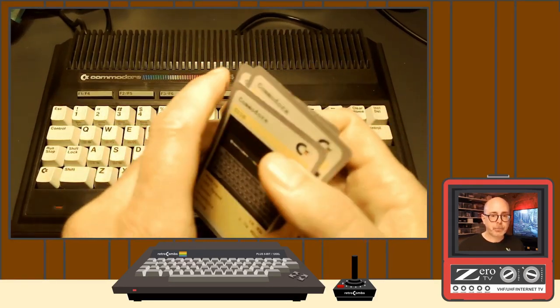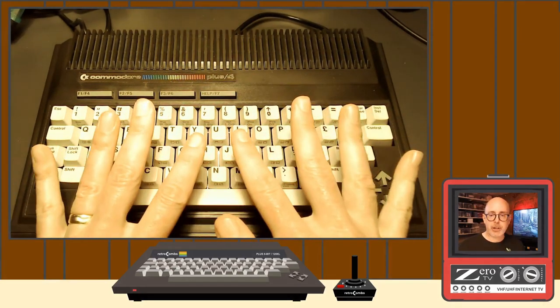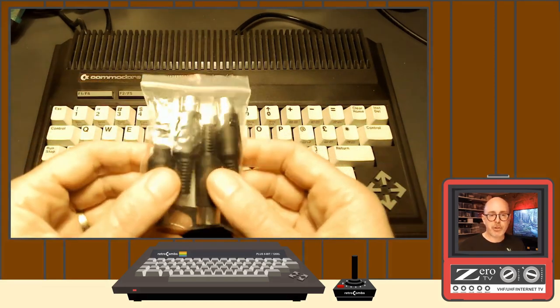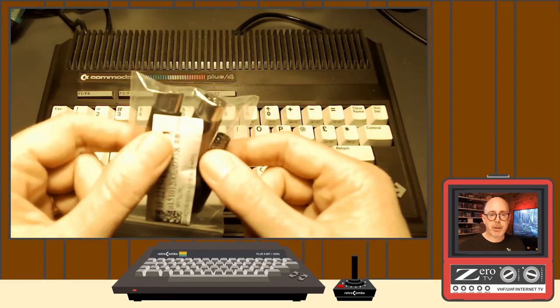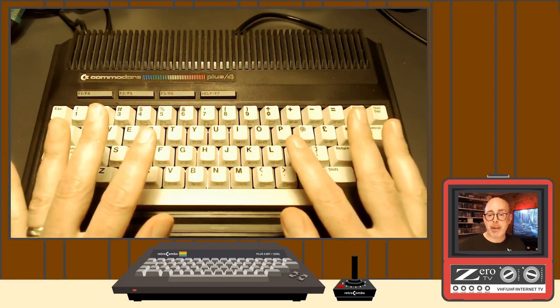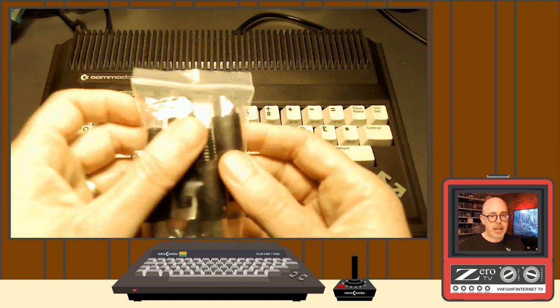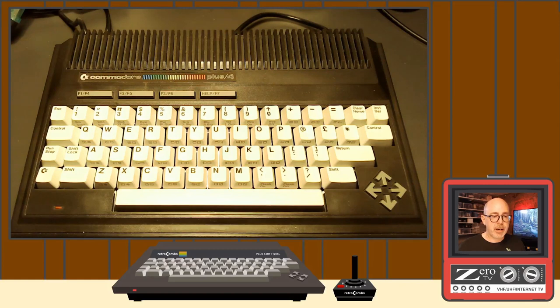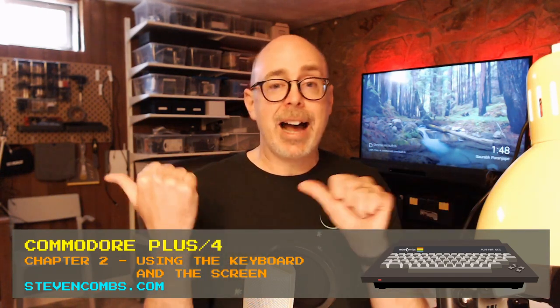We've got a lot of work ahead with the Plus 4 — a lot of chapters to get through, a lot of great information. Also, pieces are starting to come in for parts I'm going to use to modernize the device. This will eventually get a Raspberry Pi 1541 connected, and I'm going to need parts to create a cable. I'm really excited about where the series is headed. So this episode is chapter two: using the keyboard and screen. Let's dive in.